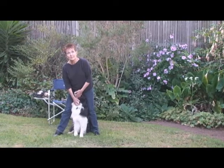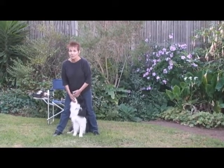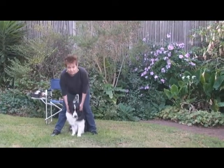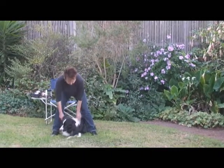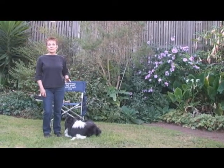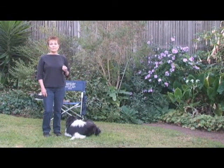While I'm scenting, the judge will ask me how I will send my dog. This is important — the judge will ask me each time, because each exercise is an individual exercise unto itself. So each time the judge will ask me how I will send my dog.